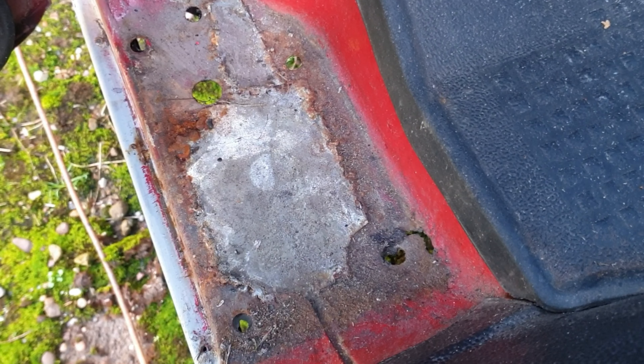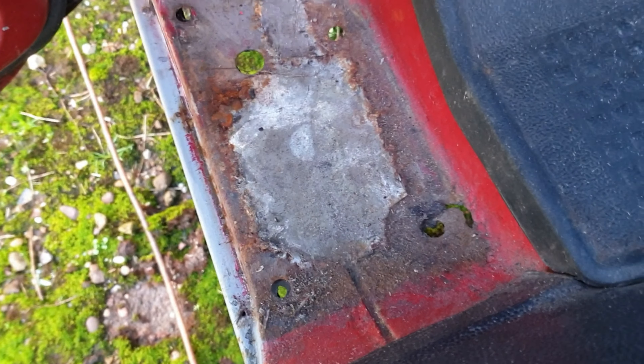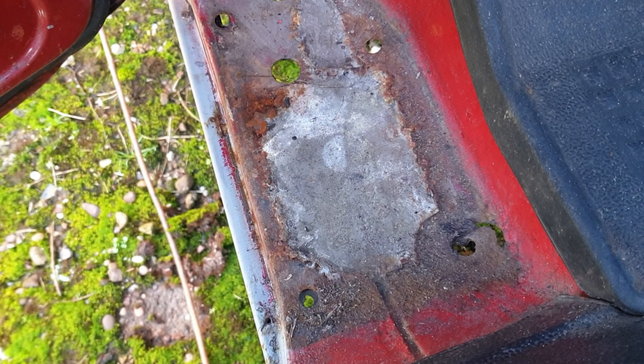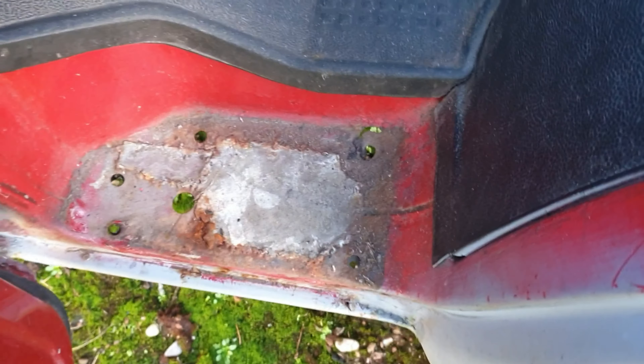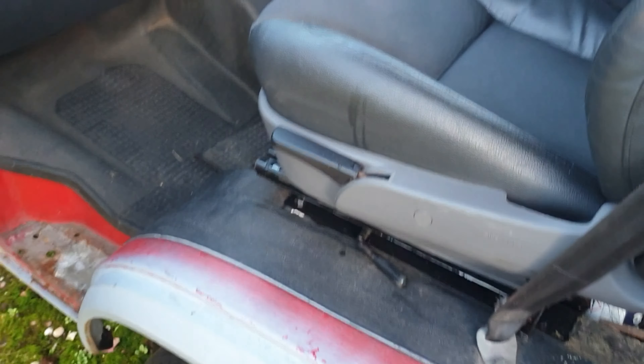I'll show you what jobs we're going to try and get done this weekend. The first job — there's a hole there, and a hole just there. It's already had a patch put in there but it's not very good. I did think it was just that one hole, but then I noticed someone had put that patch there when I took the mat off.